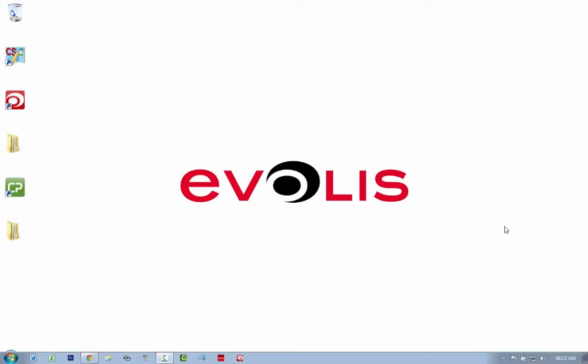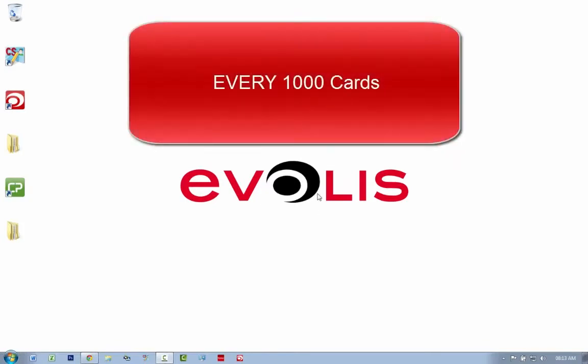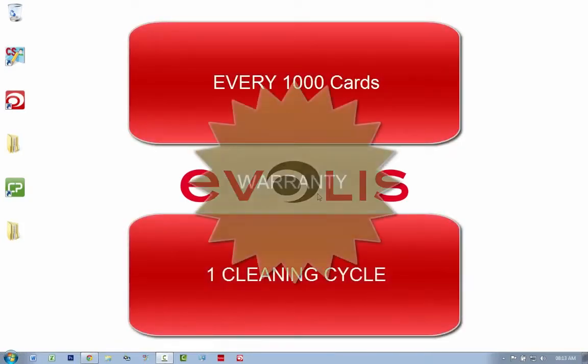Hi there. I just want to take you through a quick explanation of how the cleaning cycle works. Every thousand cards you need to do a cleaning cycle in order to maintain your warranty.